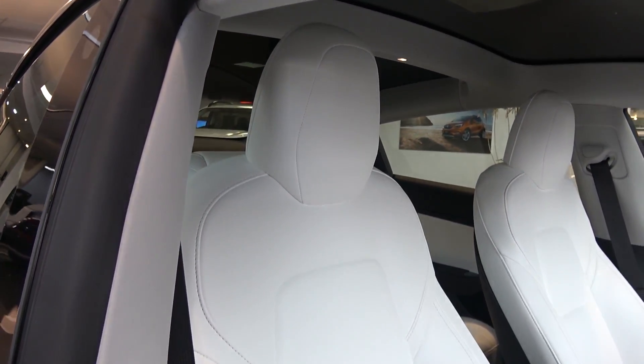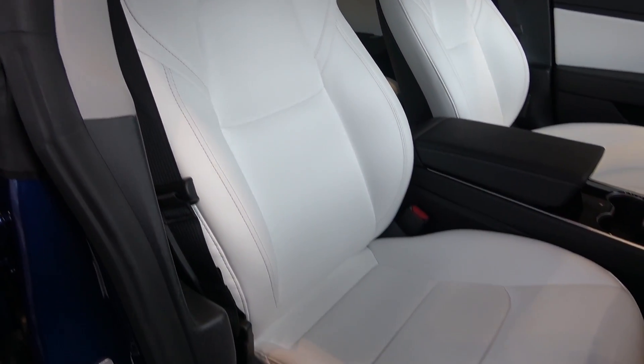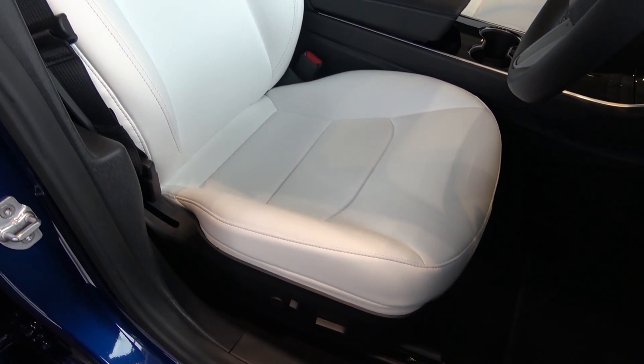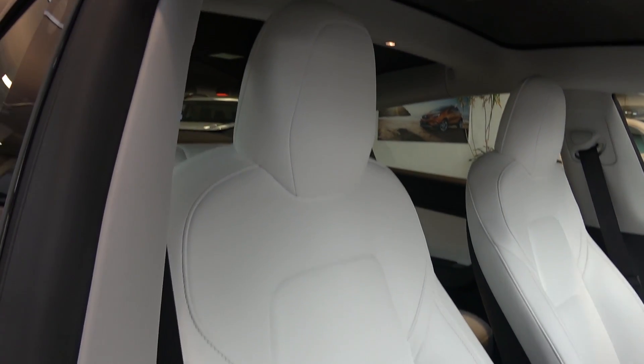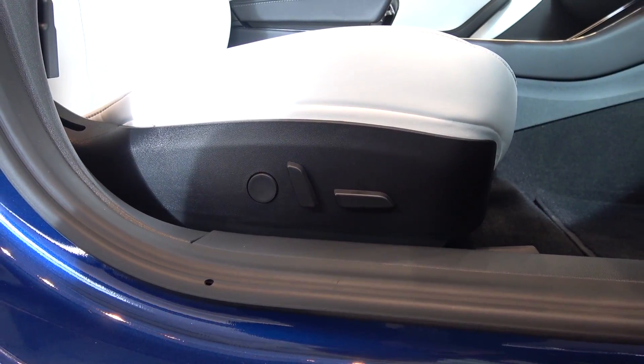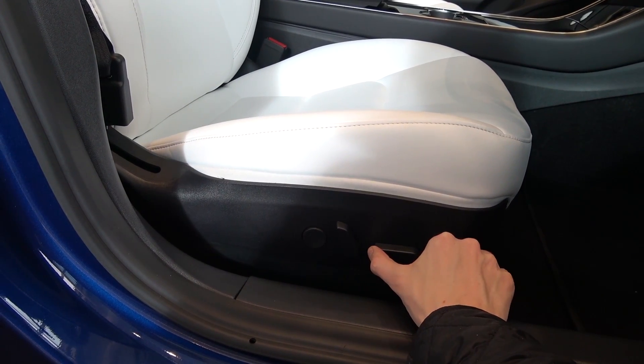On either side of the central column are the white leather upholstered, 12-way adjustable and heated front seats, thanks to the premium interior option, that come with a lot of padding. All movement controls for forward and back, up and down, tilt back and forth, and other adjustments are found to the sides.